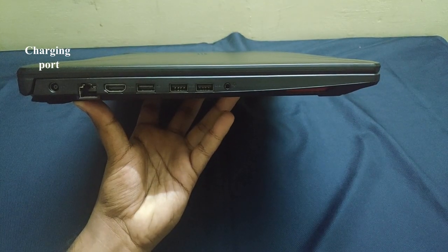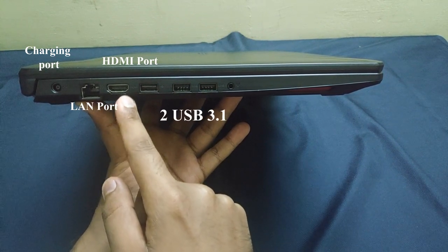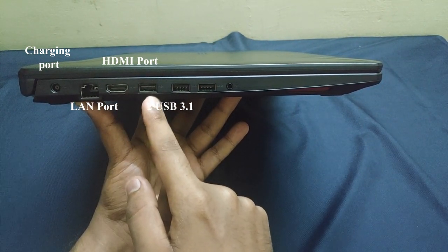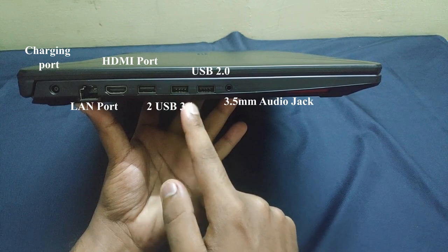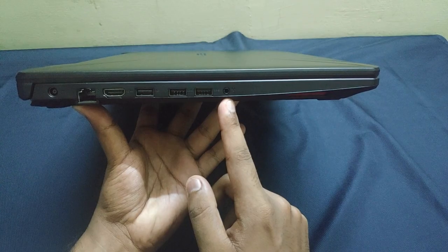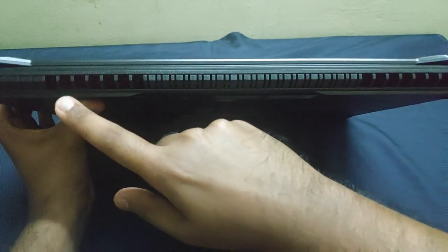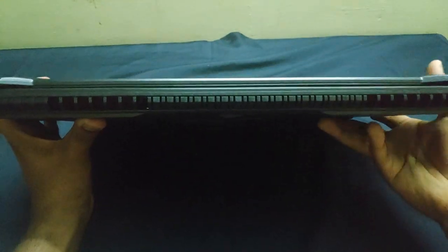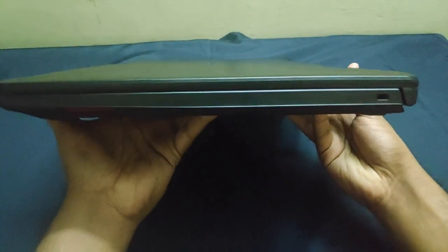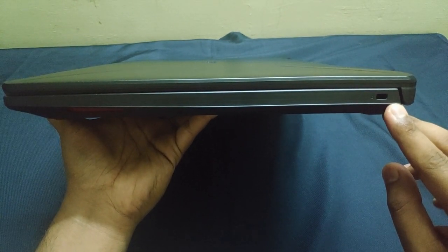On the left side, you can see the charging port, the LAN port, the HDMI port, two USB 3.1A ports, a USB 2.0 type A port, and a 3.5mm audio jack. On the back side, you have two vents on either side to dissipate the heat. On the right side, you have the Kensington lock to lock your laptop to a desk or any other surface.